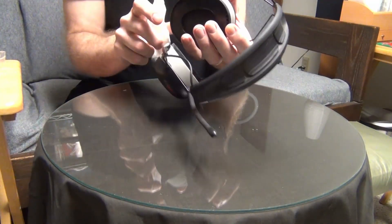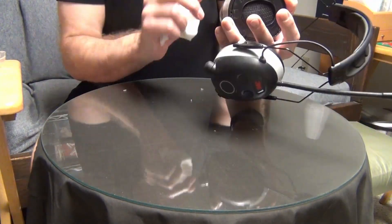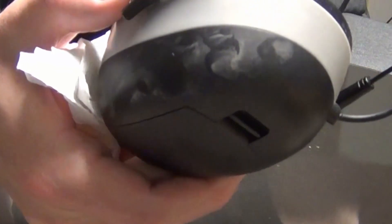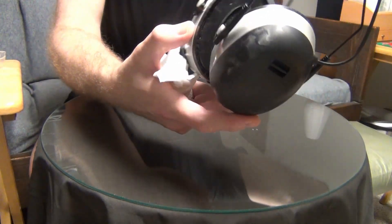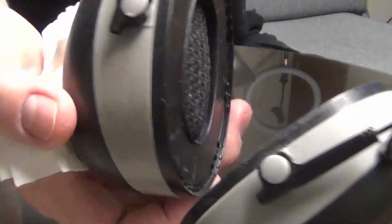One interesting thing: I would recommend that you do not put on bug spray while wearing these — take these off first. Because I did that one time and later realized it did a number on the plastic. That's just from spraying Off or any kind of Deep Woods sort of bug spray. It kind of disintegrated or eats away at the plastic, so you may want to take these off before putting on bug spray.